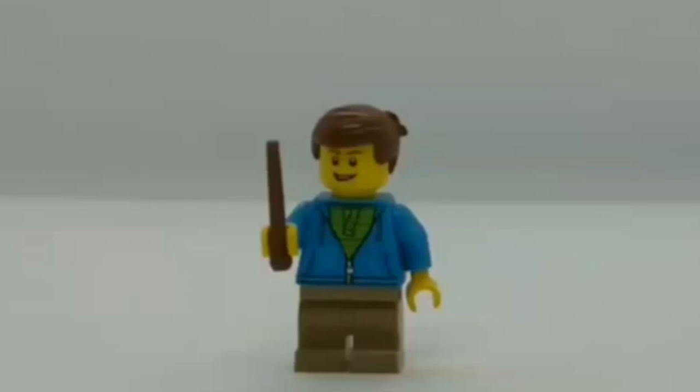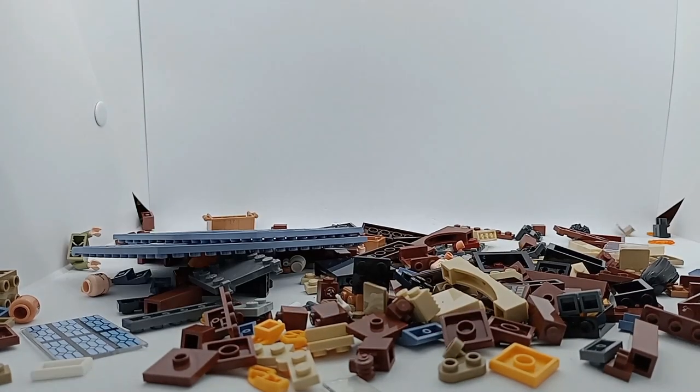Hello there, and welcome back to another video. Today I will be speed building and reviewing LEGO set number 76295, Hogwarts Moments Charms Class from LEGO Harry Potter. This set has 256 pieces, including 3 minifigures. So today I'm going to build this and wrap it up into a very quick speed build.